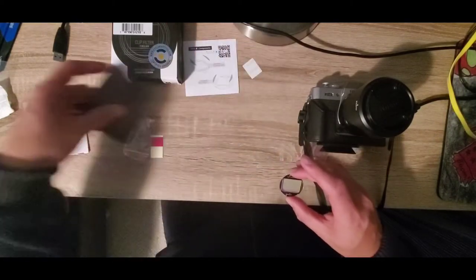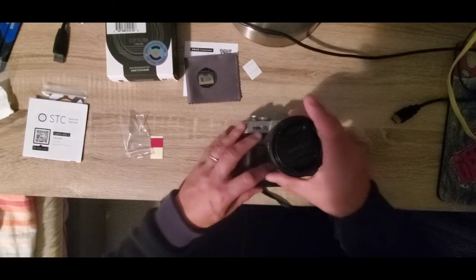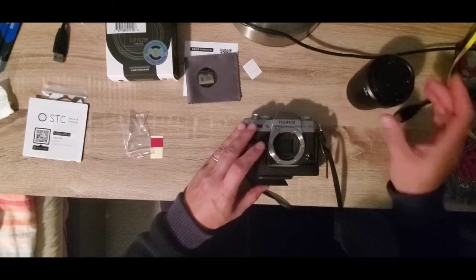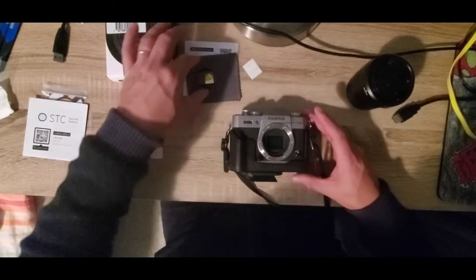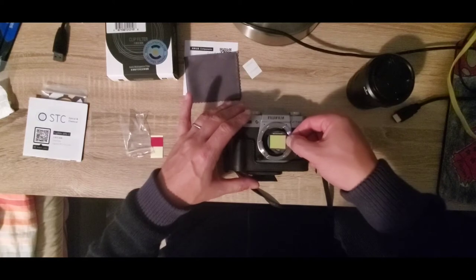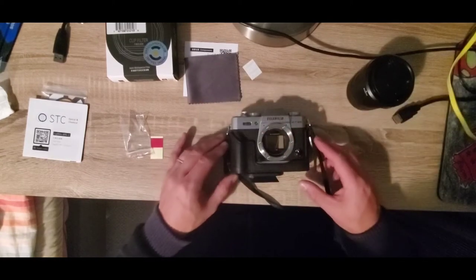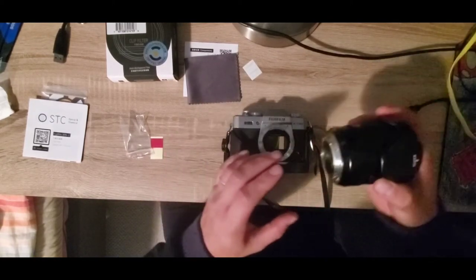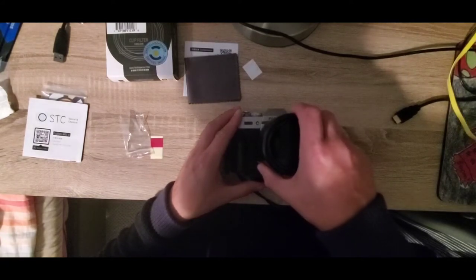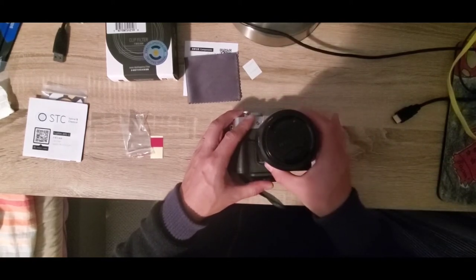Now I'm going to go ahead and install this filter inside the camera body. Let's remove the lens. You can see in there where the clip filter will sit. Let's just lay it on top — it falls into place there.